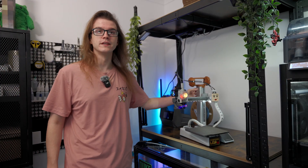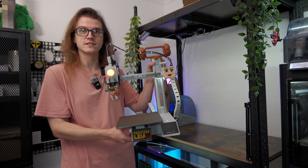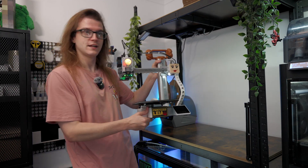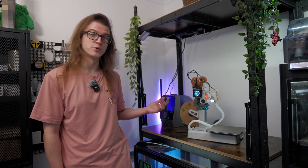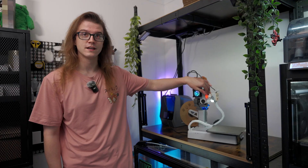I thought my Bamboo Lab A1 Mini was already pretty cool — I decked it out with Lego Princess Leia gear, even called it Princess Leia. But then BQ offered to send me some of their Pandaverse range and it got a lot cooler, like literally. Today I'm going to be showing you the Panda Cooler for the A1 and the Gnome 3D. Let's get into it.